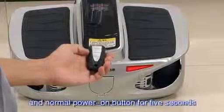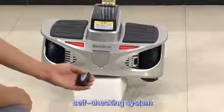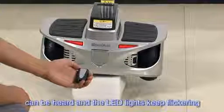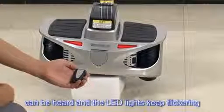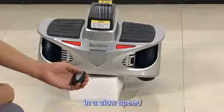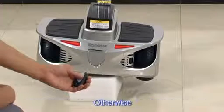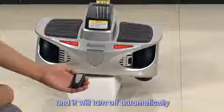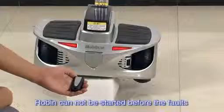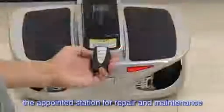Press the beginner button and normal power on button simultaneously for 5 seconds, and Robin will enter the program of self-checking. During self-checking, a beeping sound from Robin can be heard and the LED lights keep flickering. Meanwhile, the two wheels will turn on automatically at a slow speed. The system will recover when everything is right; otherwise, a warning beeping sound will come from the buzzer and it will turn off automatically. Under this condition, Robin cannot be started before the faults are removed and should be sent to the appointed service station for repair and maintenance.